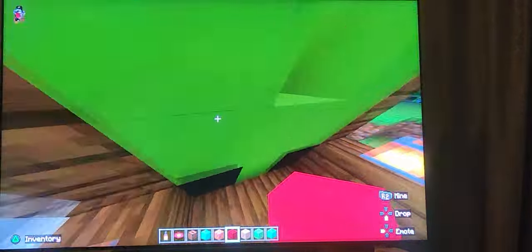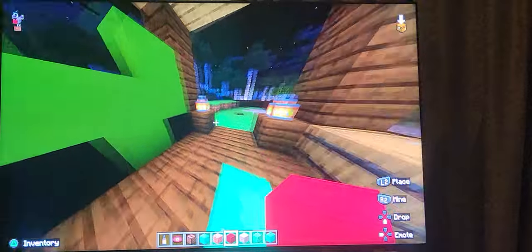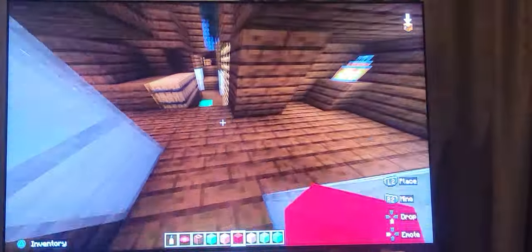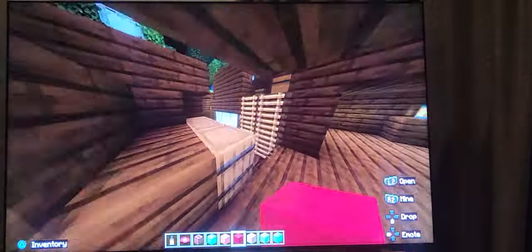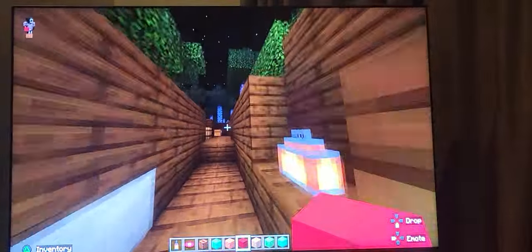Right here we have this artillery gun with a cover thing and some lanterns. Here's the actual trenches — we've got some rooms, chests, barrels, and some of these metal plating things.